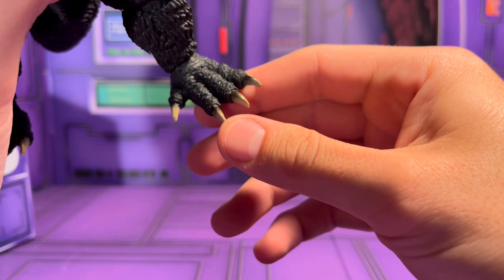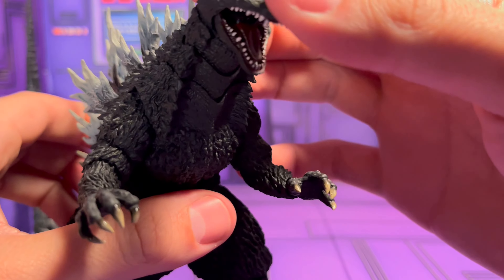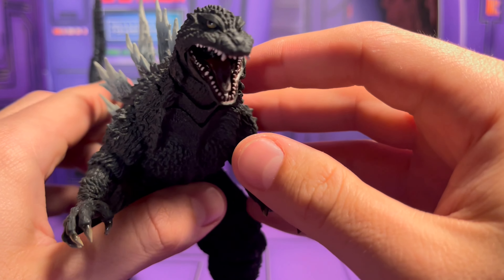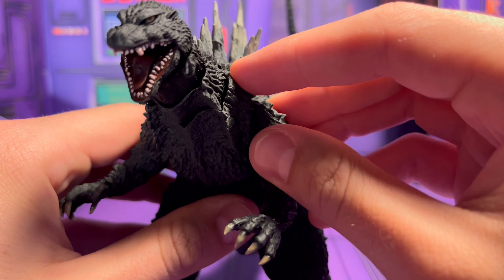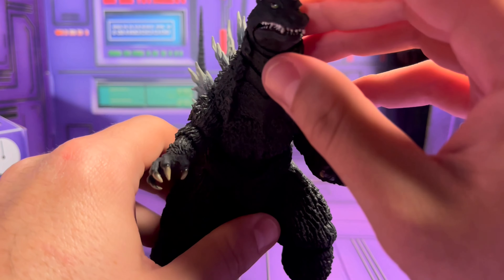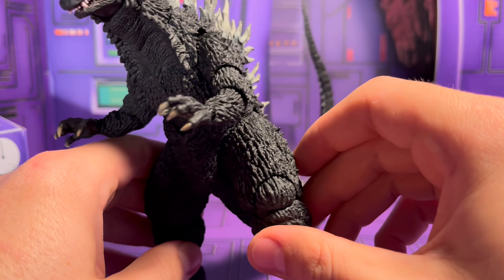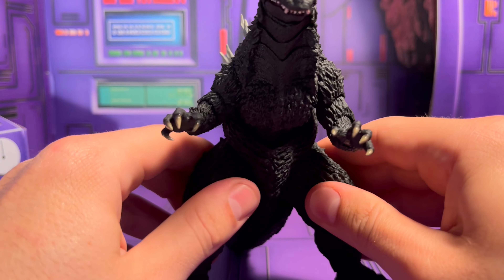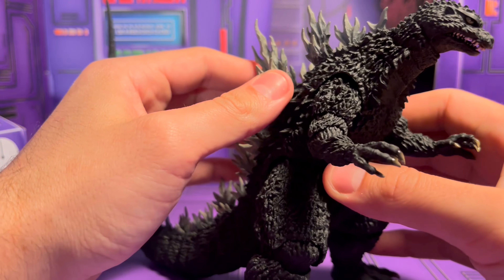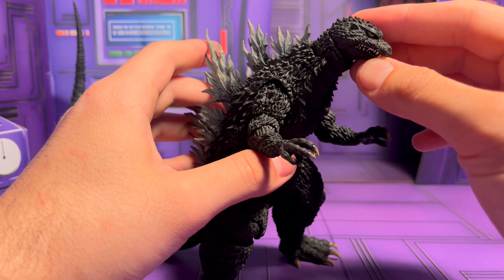The nails are painted pretty well — the claws and all that — so he's a good looking figure. The paint on the teeth is pretty good as well. Paint slop on the teeth is usually a problem for some figures, but this looks good. He's got not a whole lot of color variation; it doesn't look like they did a wash over him, which is pretty common for SH Monster Arts Godzilla figures — they tend to do kind of flat colors.